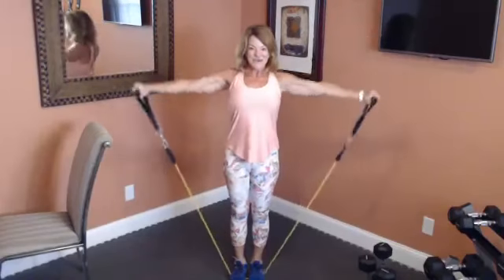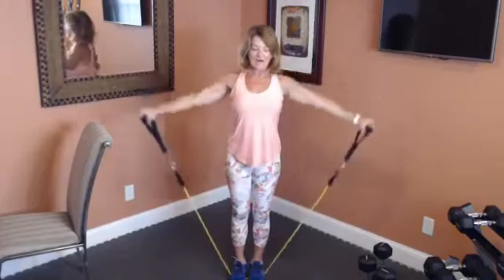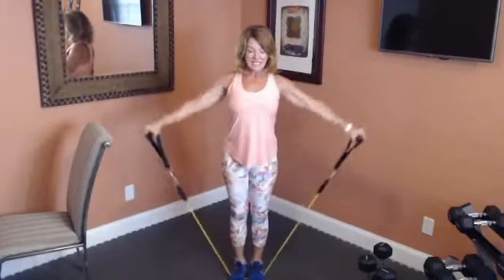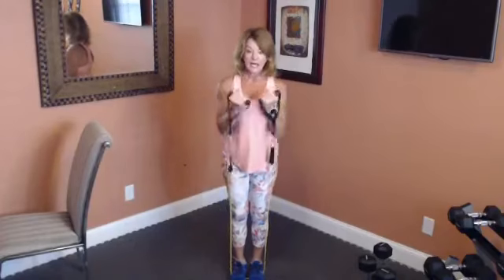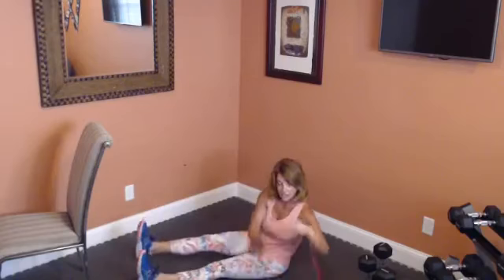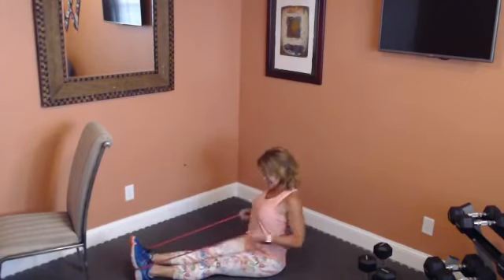Let's go, nice work, keep breathing. I've got a chair here for when we do our balance work later, just in case you need it. Keep it going. Now we're going to take it to seated and row — bring your feet out in front of you. Switch to the heavier band and hold on to those handles and row it back. Notice my back is nice and straight and I'm squeezing my shoulder blades as tight as I can.